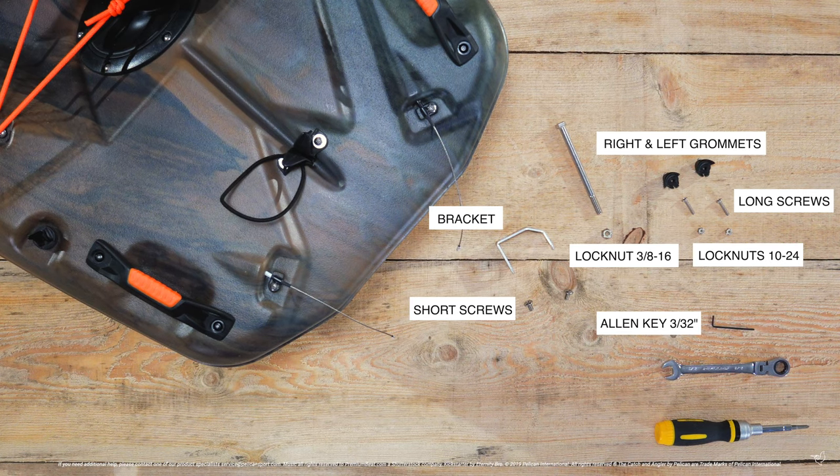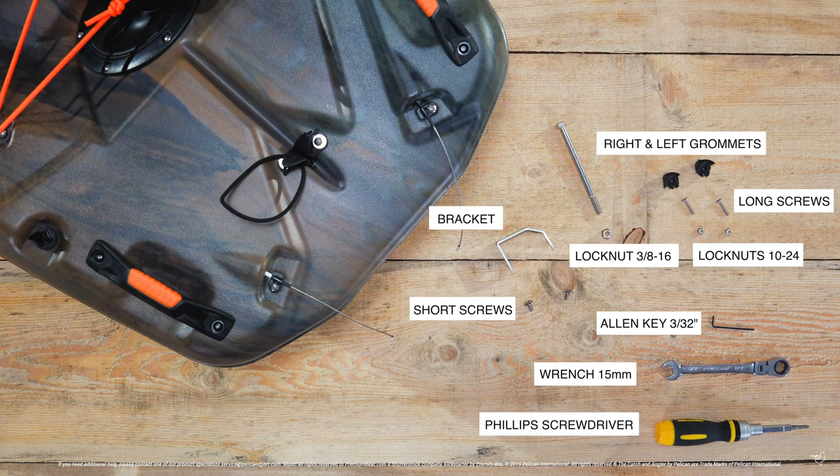One 3/32nd Allen key, a 15mm wrench, and a Phillips screwdriver.